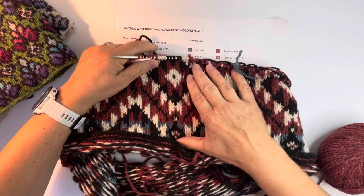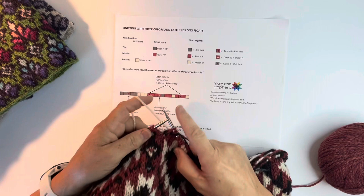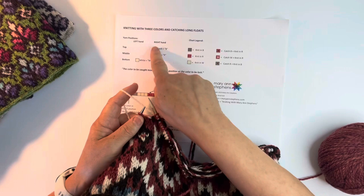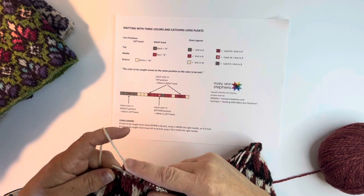Starting at this point, I'm going to knit the white stitch. It's in my left hand. My positions are the same as I described: black on top, red in the middle, white on the bottom. So to get over to my left hand position on the bottom, I'm just scooping it, just as you would do with standard Fair Isle if you have a color in your left hand.